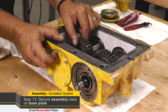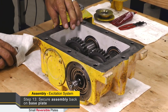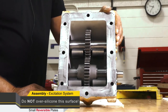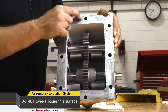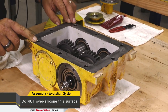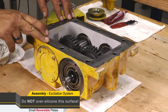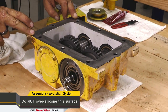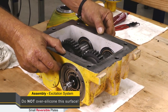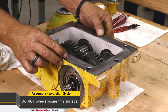Once we have this whole assembly completed with end caps and end float checked, we need to put this back on our base plate. Do not over-silicone the surface — this is a machined surface and it's a machined surface on the base plate. A very fine smear of silicone is all that's needed. The biggest problem when too much silicone is applied is it gets down to the bolt holes, and when these are torqued you get a false torque because you've got silicone underneath.